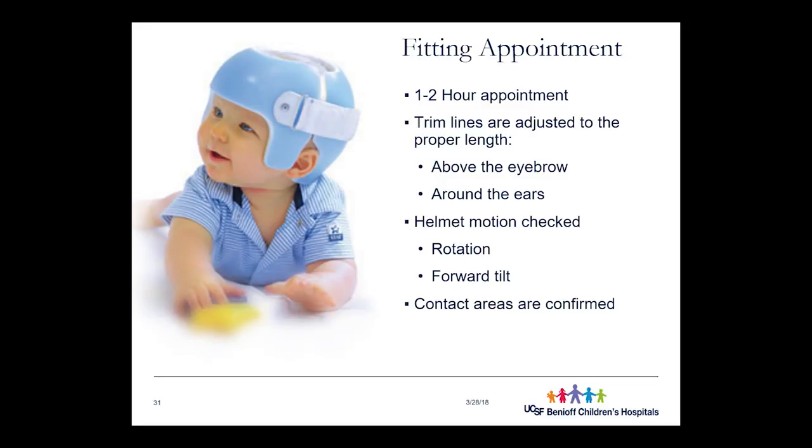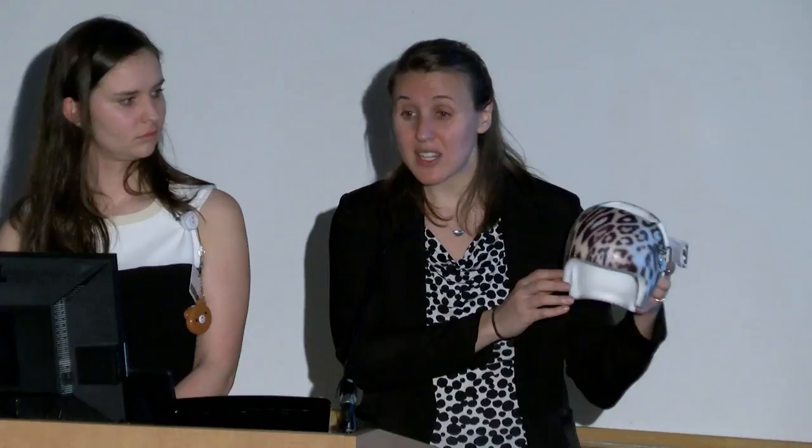After adjusting trim lines, we check motion: a little shifting is normal — if it were completely immobile, the pressure would cause skin breakdown — but we don't want it moving so much that it gets over the eyes or ears. Some of the helmets in the Netherlands study were tilted so much that a whole section of sideburn was above the ear, meaning of course they weren't doing anything. Finally, we confirm the contact areas: making sure the helmet contacts the prominent areas of the head and has pockets of relief where we want growth to occur.